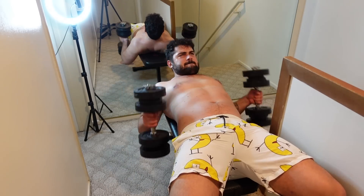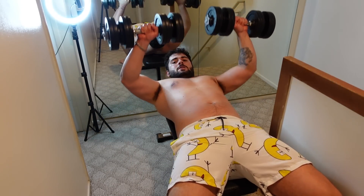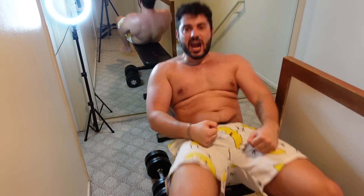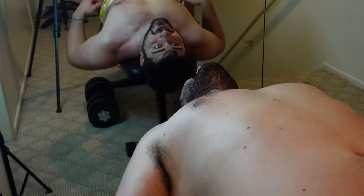My workout these previous days has just been lifting furniture. These mirrors are definitely not good for my narcissism. I'll show you guys how this thing works.